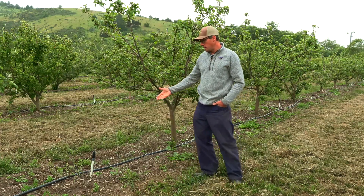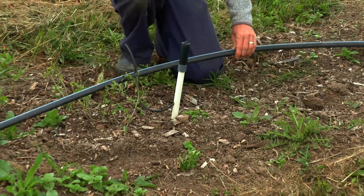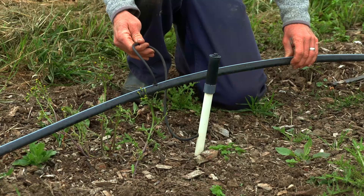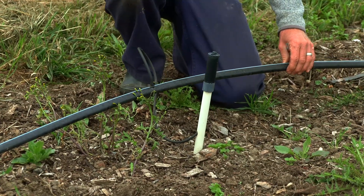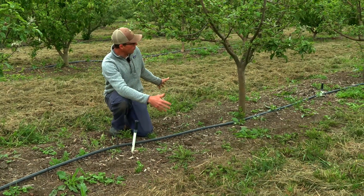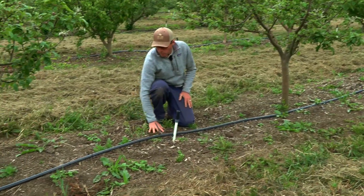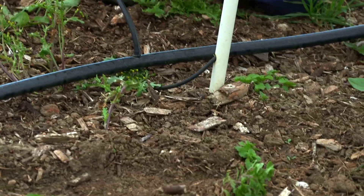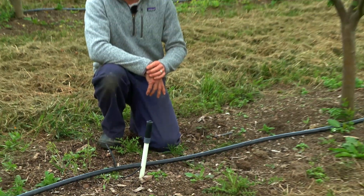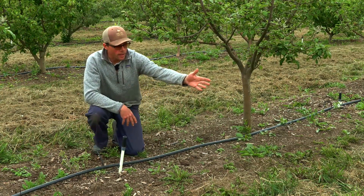They do have these little spaghetti hoses coming from the poly line — none of this stuff is super strong and durable, so breaking components is one of the problems we have. We come in here a couple times a year to weed the area around the trunks by hand, and we spread compost and mulch on top to suppress weeds, but then we add water and the weeds come back.